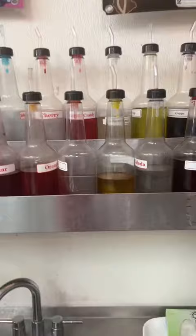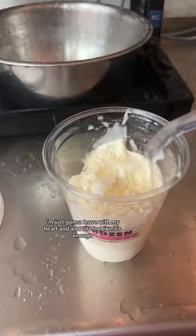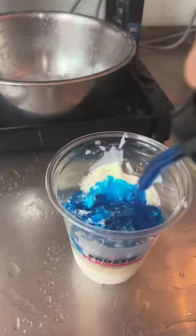Now we're gonna add some syrups. We're doing pina colada, blue coconut, and creamy coconut. I'm just gonna lead with my heart and add until I feel like it's enough. Not as much pina colada — a little more blue.